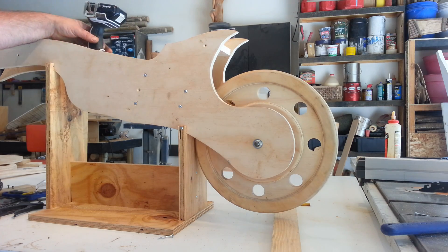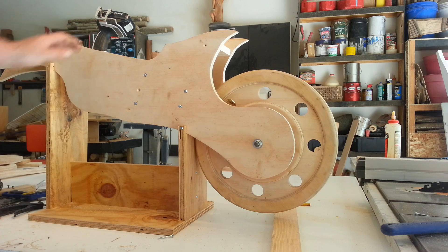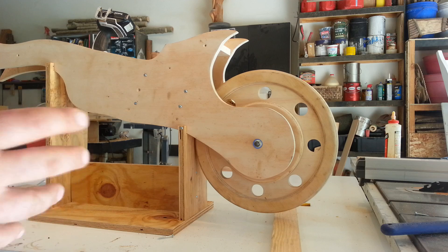Hey everybody, welcome to Think Woodworks. I'm Izzy Swann. Today I'm working on a wooden scooter for my son. I threw most of this together in the last couple of days and I'm going to complete it throughout the week and hopefully do a full video by next weekend. Don't forget to subscribe if you're watching just to see the completed product.